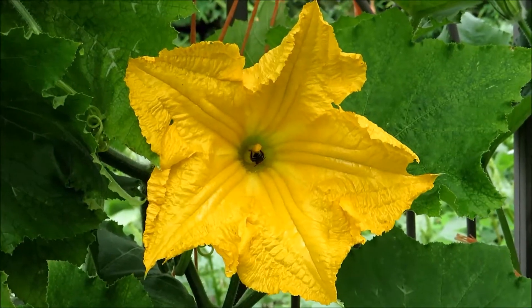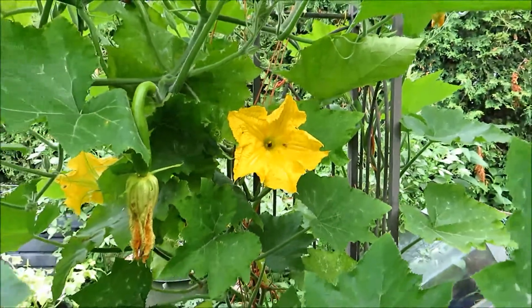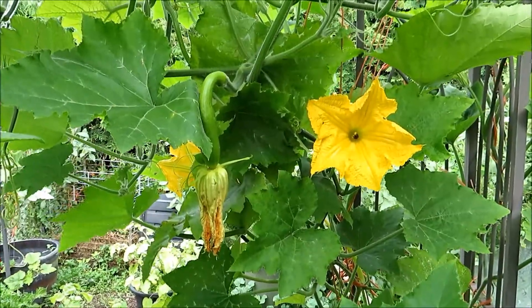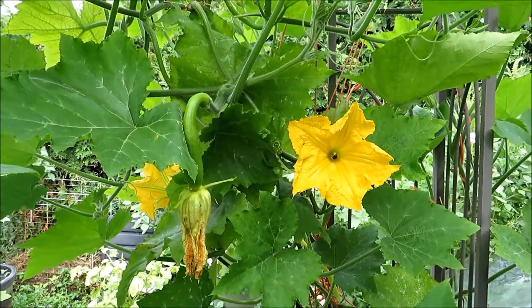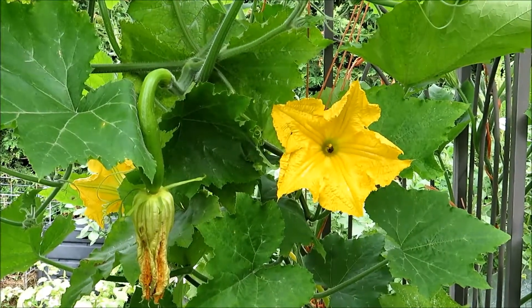This is the male flower. The good thing about the cut squash is that the male flowers and the female flowers bloom pretty much at the same time. So they won't miss each other when the pollinator comes to do their job.